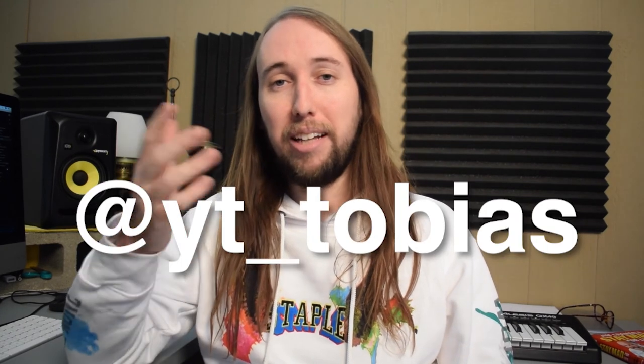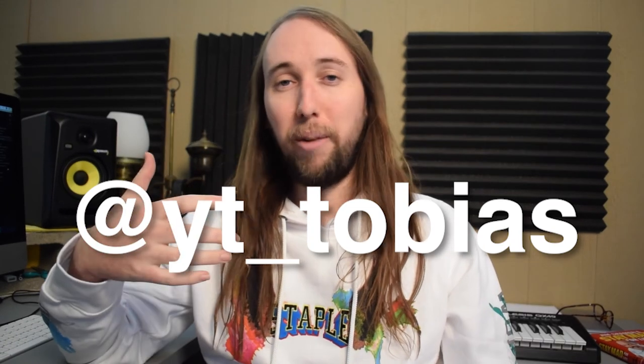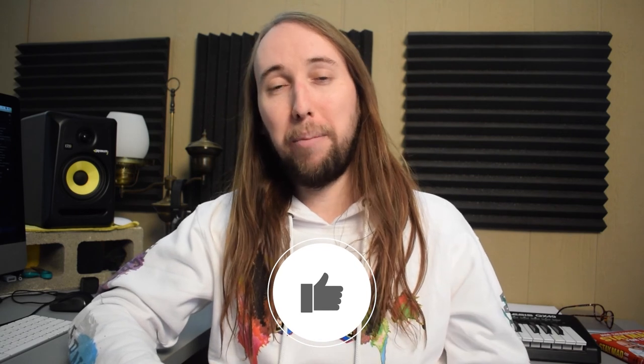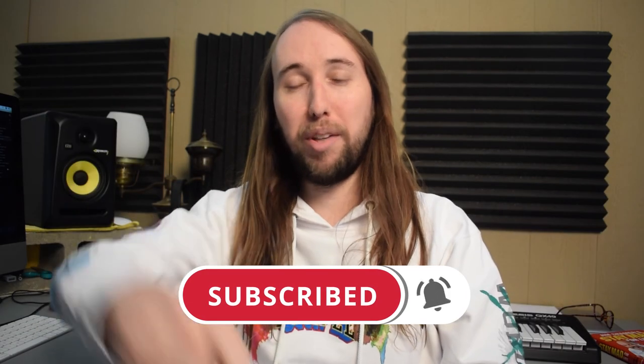Thank you to everybody who asked me a question and to those who sent in pictures — that was super fun to include. If you're not following me on Instagram yet, my handle is at yt_underscore_tobias. I'd love to do more things in the future that include you guys in my videos. If you liked this video, go ahead and give it a like, and if you want to see more, I'm uploading new fish videos every Friday — Fish Fridays! Make sure to hit that subscribe button and the bell notifications button. Talk to you guys in my next video — peace!